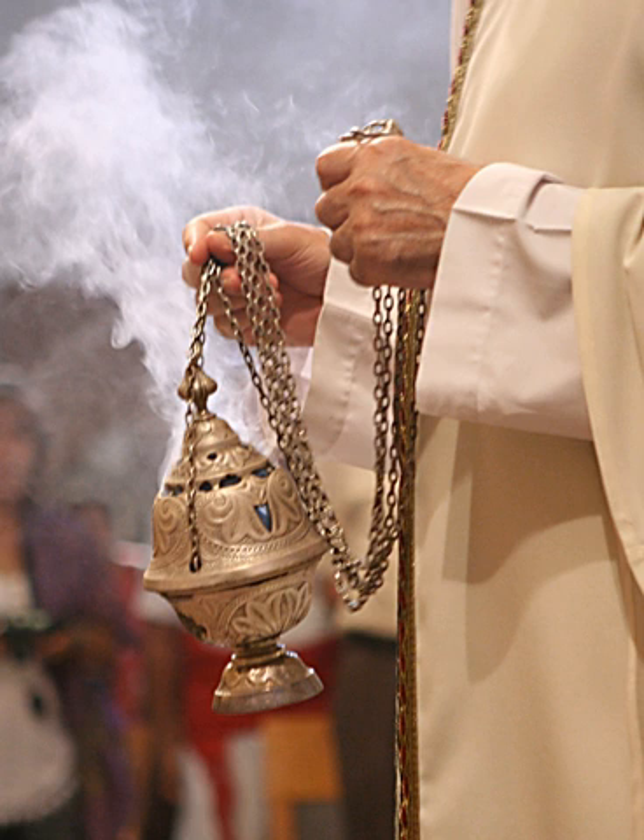Chinese censers were popularly shaped like a bird or animal, sometimes designed so that the incense smoke would issue from the mouth.